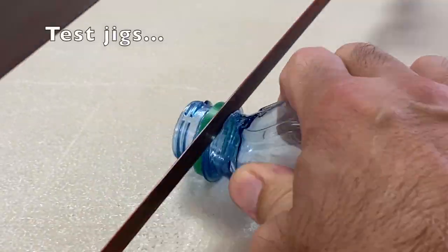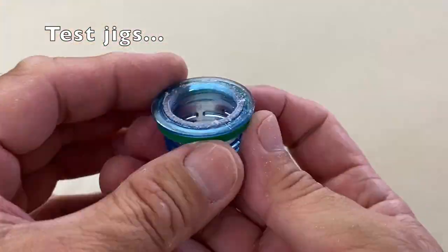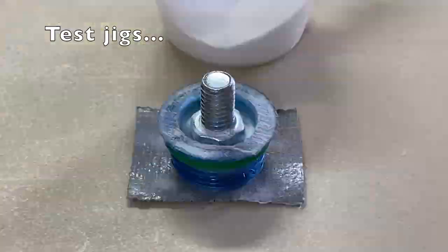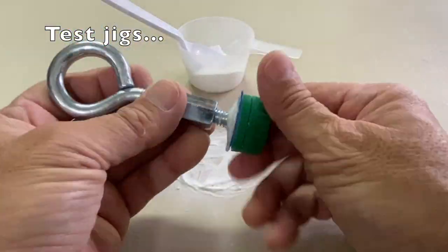First, to assemble a test jig by cutting off a couple of bottle tops, sanding, placing bolts in the center, filling with super glue and baking soda, and attaching eye bolts.